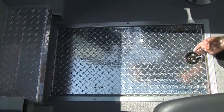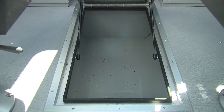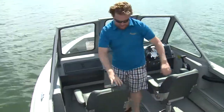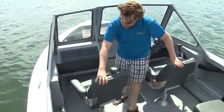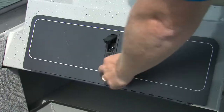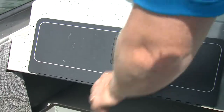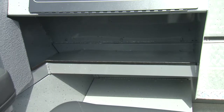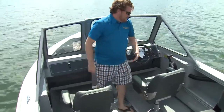Moving forward, we have in-floor lockable storage, and on either side you have adjustable bucket seats — turn back to enjoy your time, or sit forward for a sturdy ride. You have that really high windscreen, another lockable storage compartment, and a storage compartment on the port side. Underneath there are little ledges — great for throwing your hat if you need to.